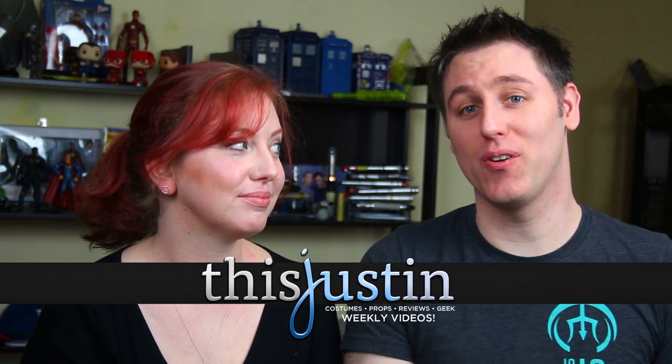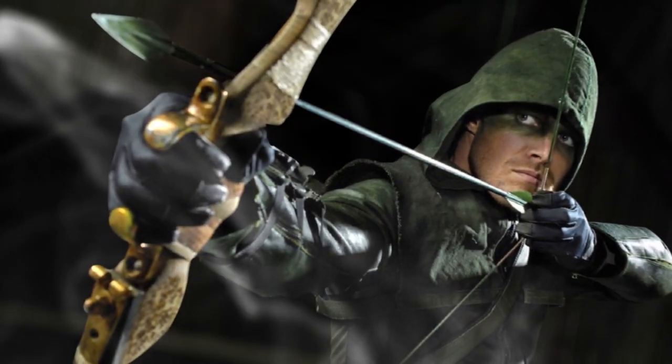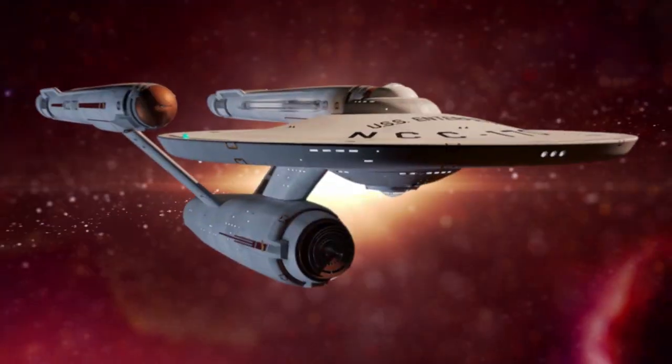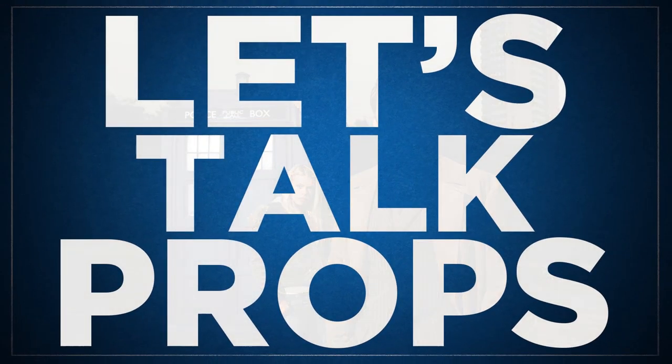Today I want to talk with Elena about her new custom droid for her new Mandalorian costume. Longtime viewers of my channel will know that I like to talk about details — small ones, big ones — adding to your costume to add depth of character. So today I wanted to bring Elena on to talk about her add-on to her new Mandalorian costume, which is her new droid.